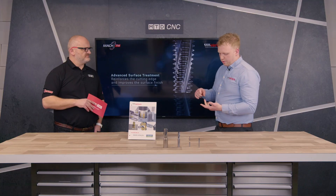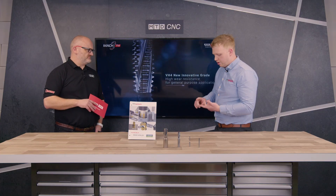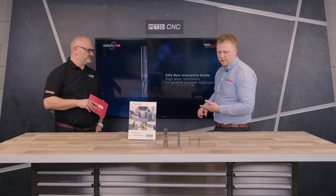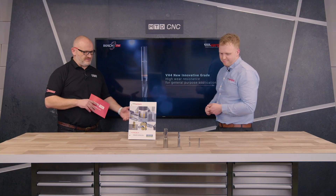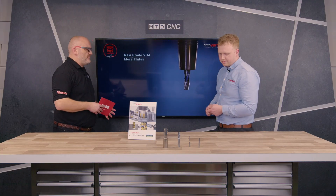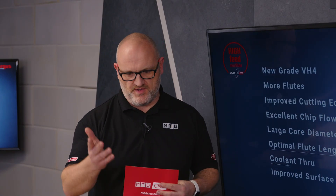If you were to produce a thread conventionally it would be a drill, chamfer, tap — but with this tool you can do it all, so you can remove three pockets. And that's big, even on VMCs now — people are looking to reduce inventory and have fewer tools due to carousels, certainly with automation present.